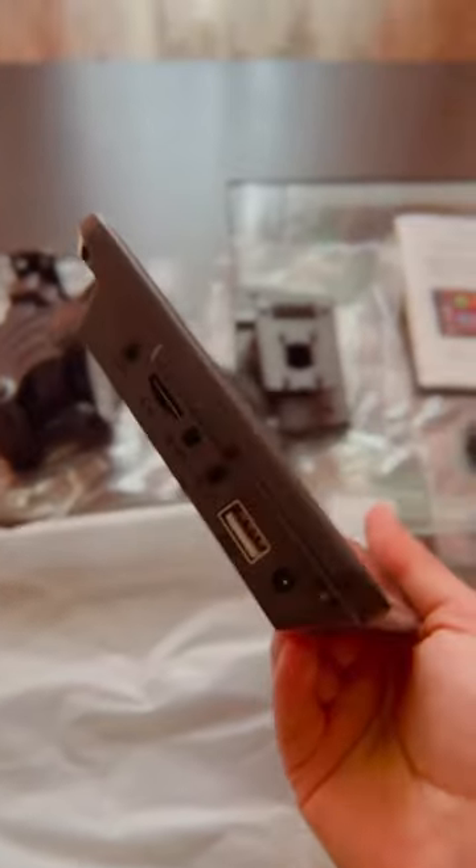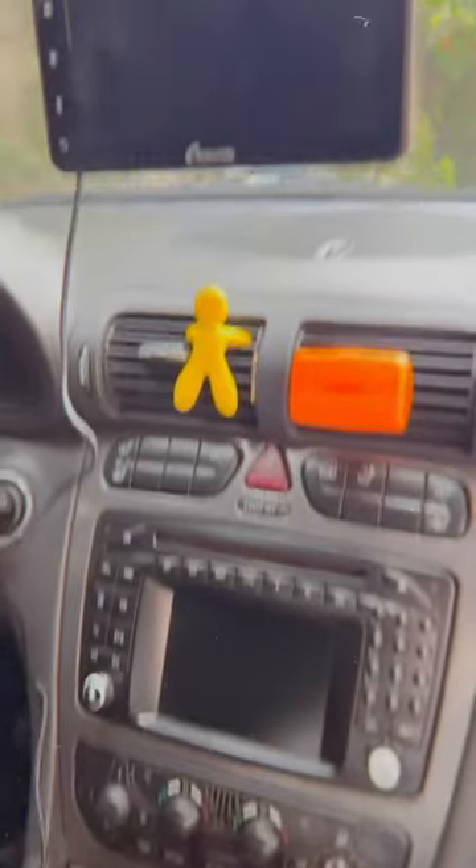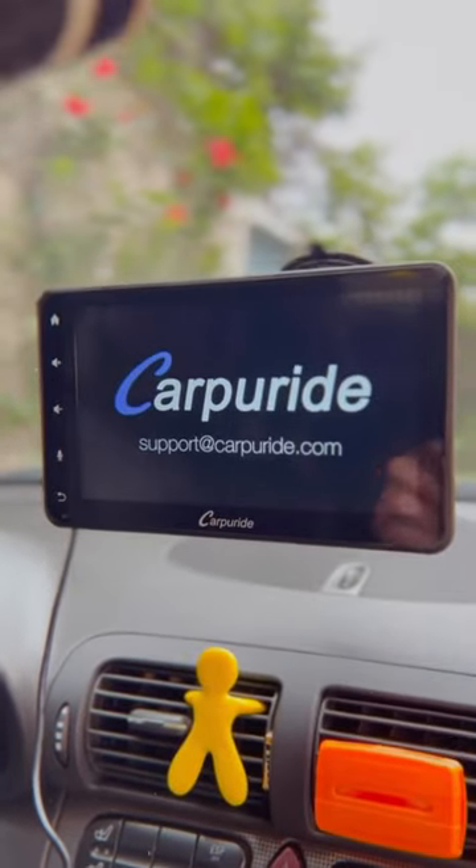But I don't have a car. I called one of my friends to try this carpearide stuff. It's so easy to assemble. I love it so much. This is the perfect piece for your car.